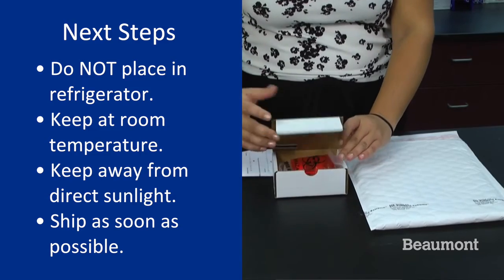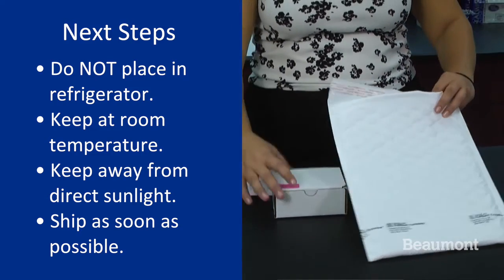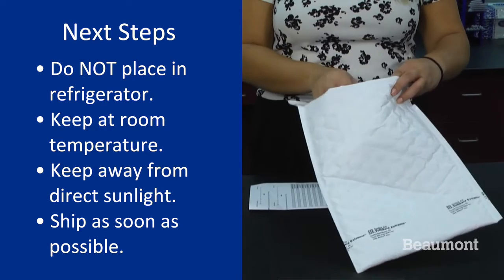Do not place in the fridge. Keep at room temperature and out of direct heat. Please ship as soon as you can.